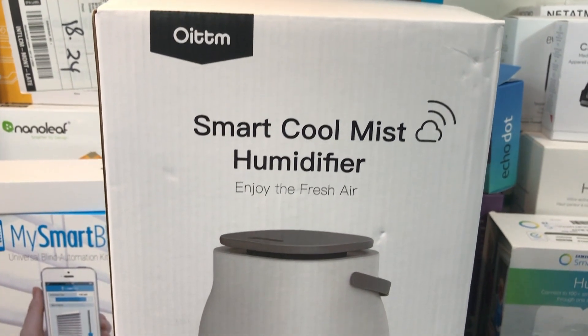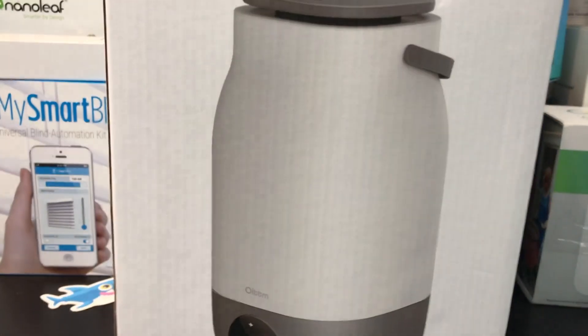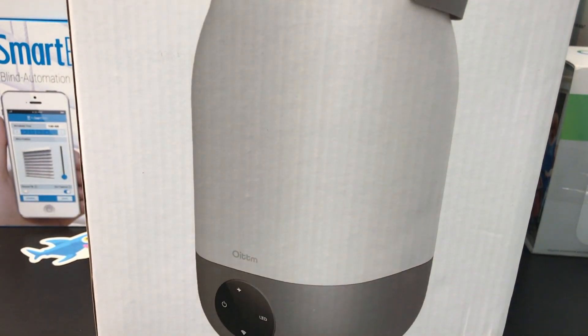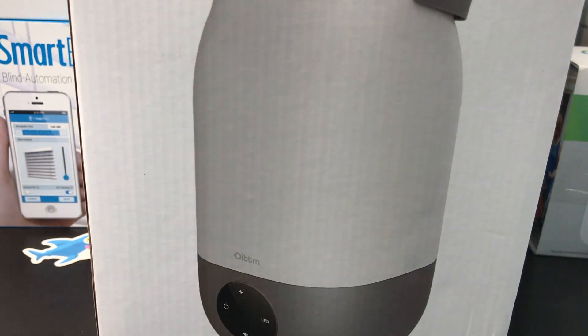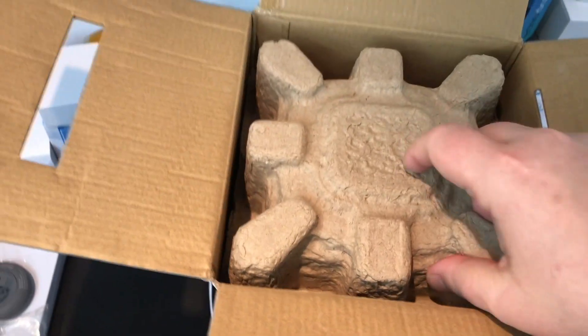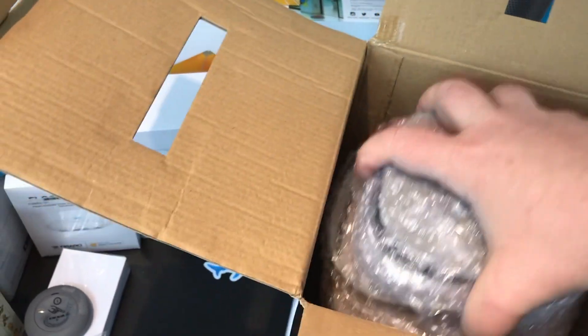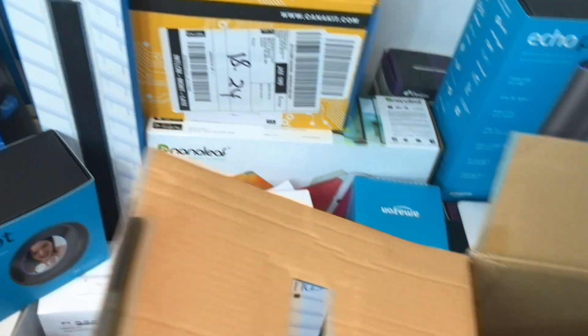It is definitely a big box, bigger than any other accessories I've looked at before. Interestingly, it only marks on the box that it works with Amazon Alexa, although the website confirms it also works with Google Assistant and Samsung SmartThings. That tells me they've started doing more development work on it, which I like.